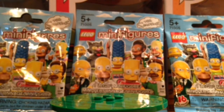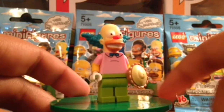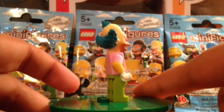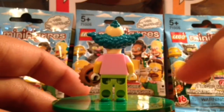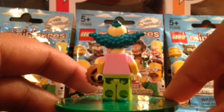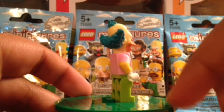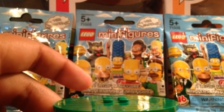Next up we have Krusty the Clown. He does have the nice pink and yellow arm — the pink is the sleeve, the yellow is the actual skin. He comes with a pie. He is one of the easiest characters to feel because of his hair. The way I told my sisters to feel him was to look for the triangle hair, because his hair is in a triangle shape — and they actually got him for me when I needed him.